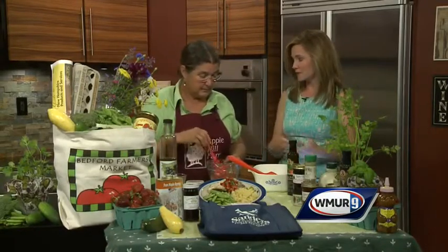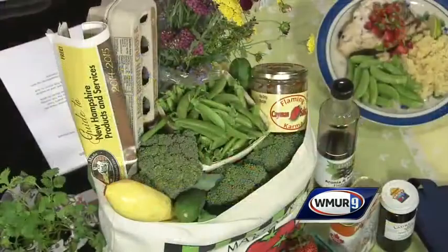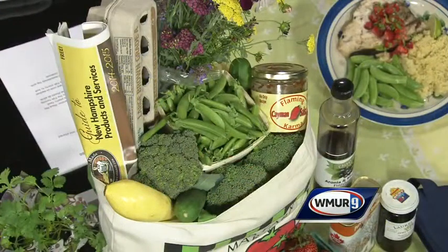Now I know that you're involved in a lot of different farmers markets around the state, but there is the one in Bedford — tell people about when that is held and where. It's Tuesday afternoons from 3 to 6, and it's at the Catholic church, St. Elizabeth Seton, on Meeting House Road, which is just off River Road. So it's just a little bit south of Route 101 — it's real easy to get to.